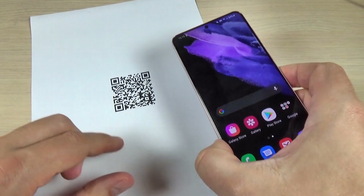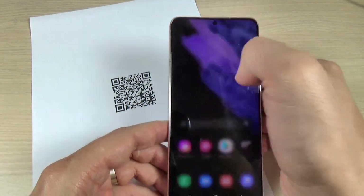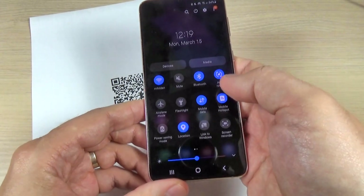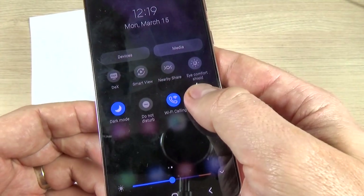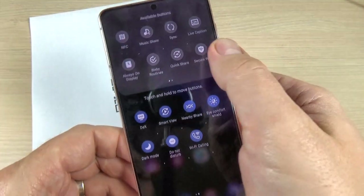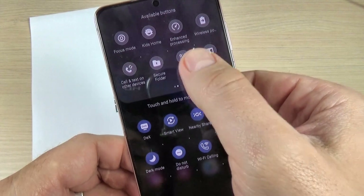Here is my QR code that I want to scan, and to do that it is very easy. Just go to the top bar and swipe — swipe to the right — and here we have a plus sign. Just push it and swipe again and we have scan QR code here.